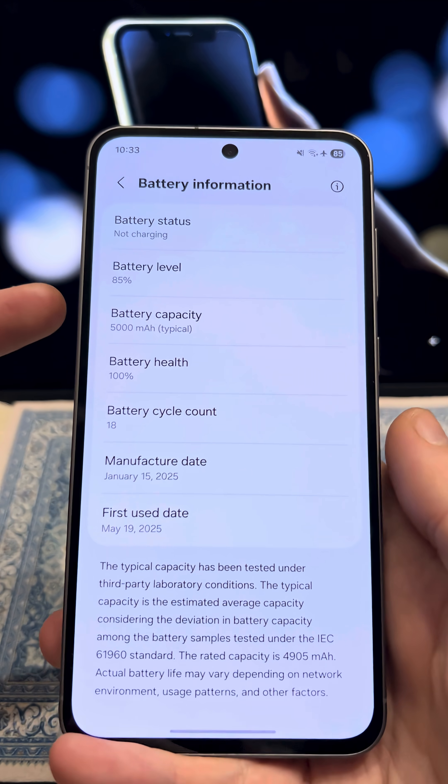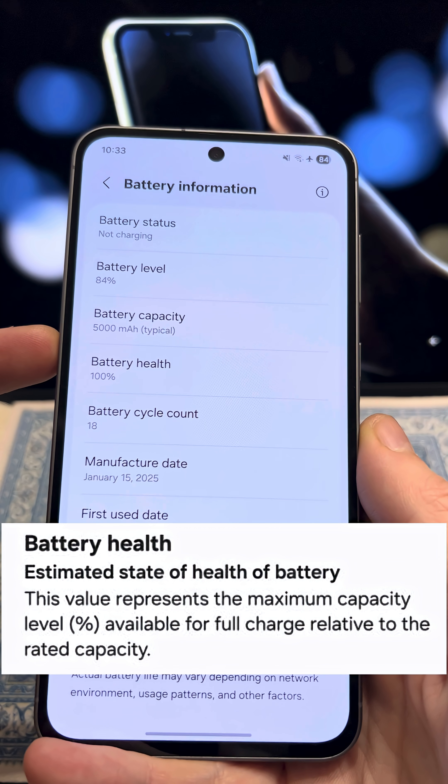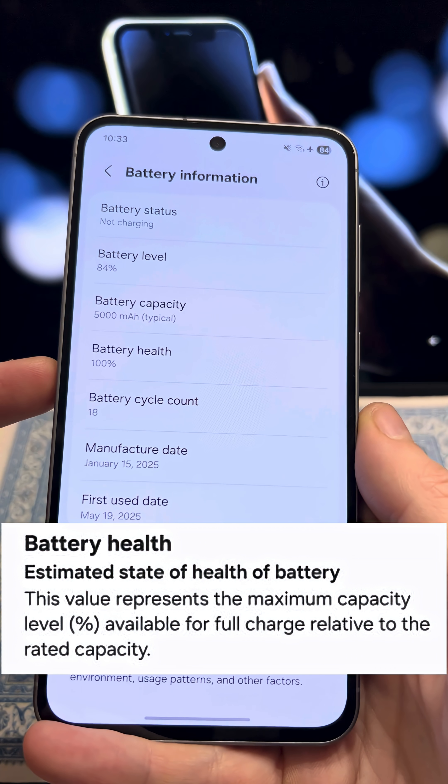In the battery health section, you'll see a number that indicates your battery's health. If it's below 50%, it's recommended to replace your phone or the battery.